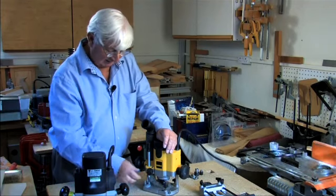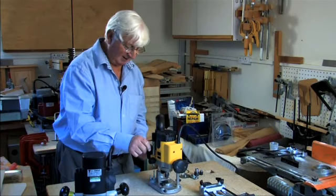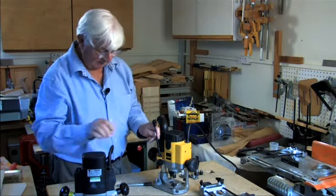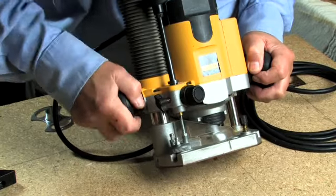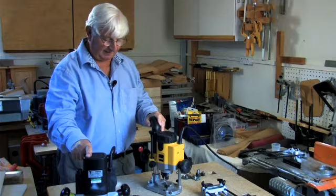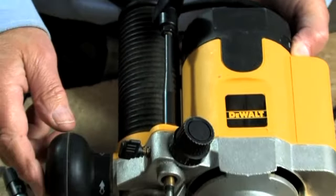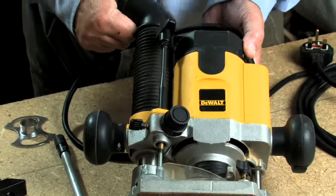In addition, as an optional extra, you can remove the stop rod and fit a very similar fine adjuster to the one found on the Trend router. That drops in and screws on in exactly the same way, allowing you to wind down precisely. Just like the other one, if you should inadvertently release the plunge lock at the end of the cut, the router is not going to come up because the adjuster holds it down — so you've got the same built-in safety device.